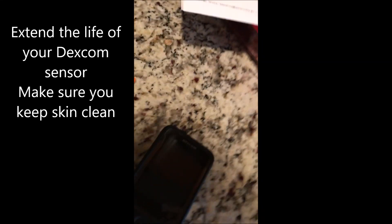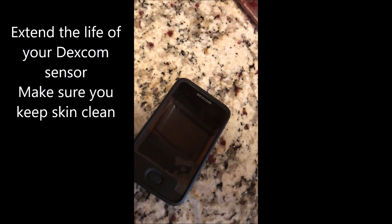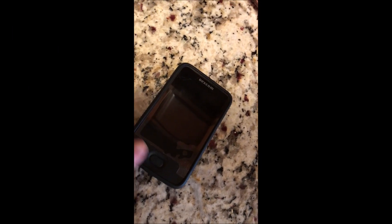Hi everyone, Dr. Robinson here. I'm going to show you how to do the Dexcom sensor — I'm going to trick it right now. It's giving me my six hour warning. Here is my belly, and you can see the Dexcom right there.